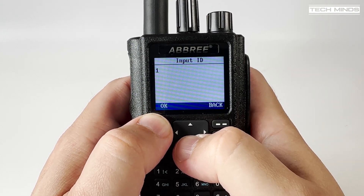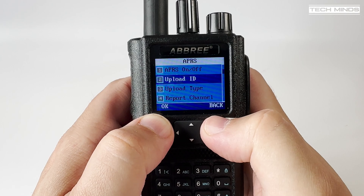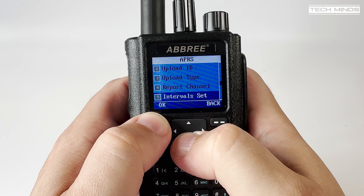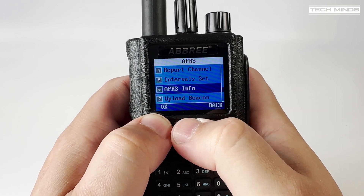Let's take a quick listen to some received DMR audio via my local repeater. Let me know what you think of the audio quality, because in my opinion it actually sounds really good for DMR.